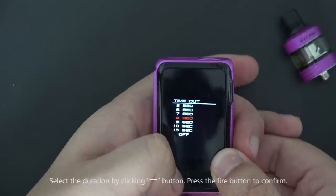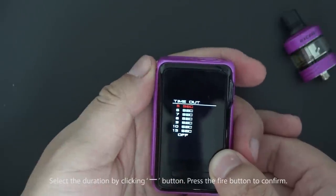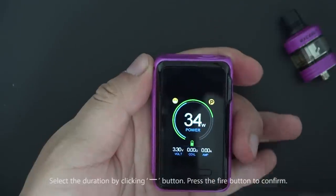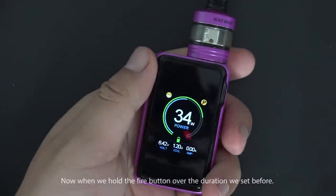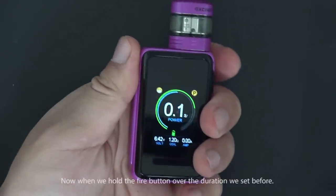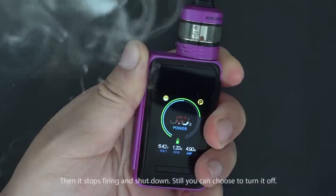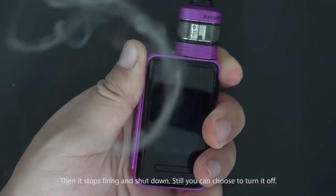Select duration by clicking the down button and press fire to confirm. When you hold the fire button beyond the duration you've set, it stops firing and shuts down. You can also choose to turn it off manually.